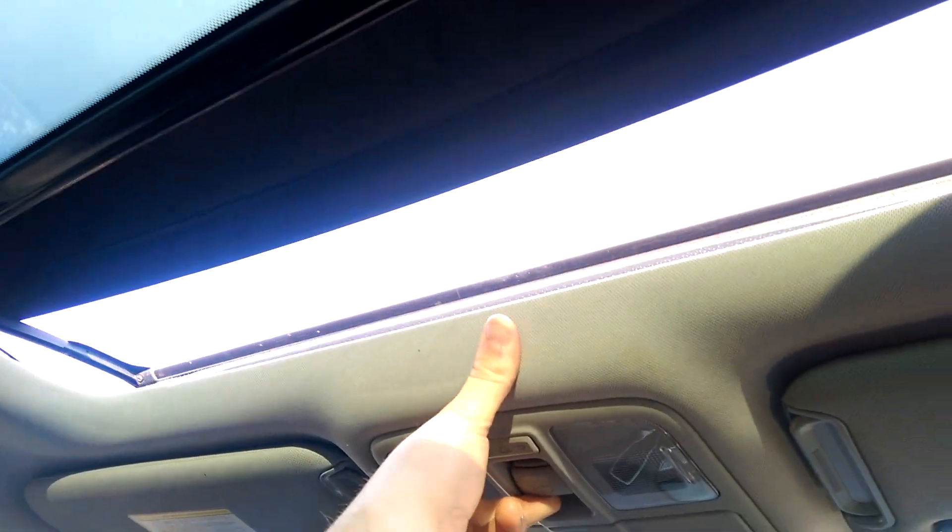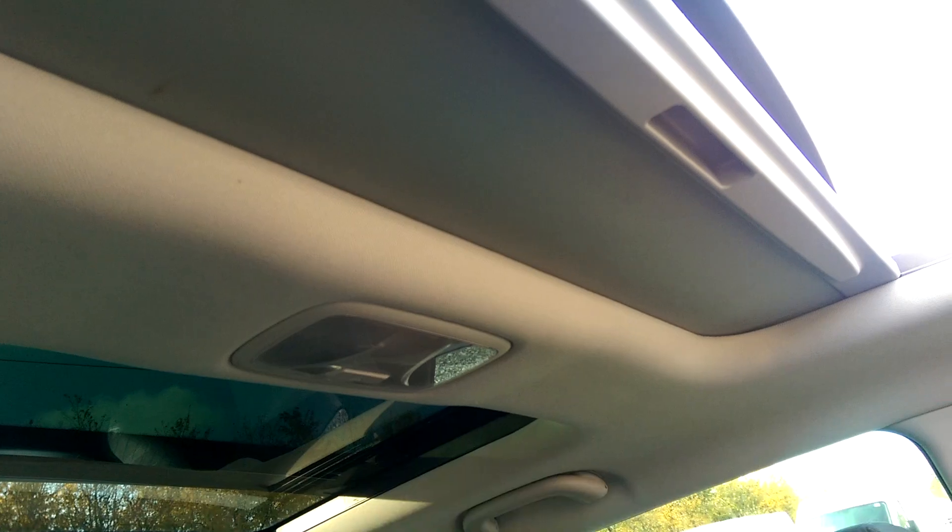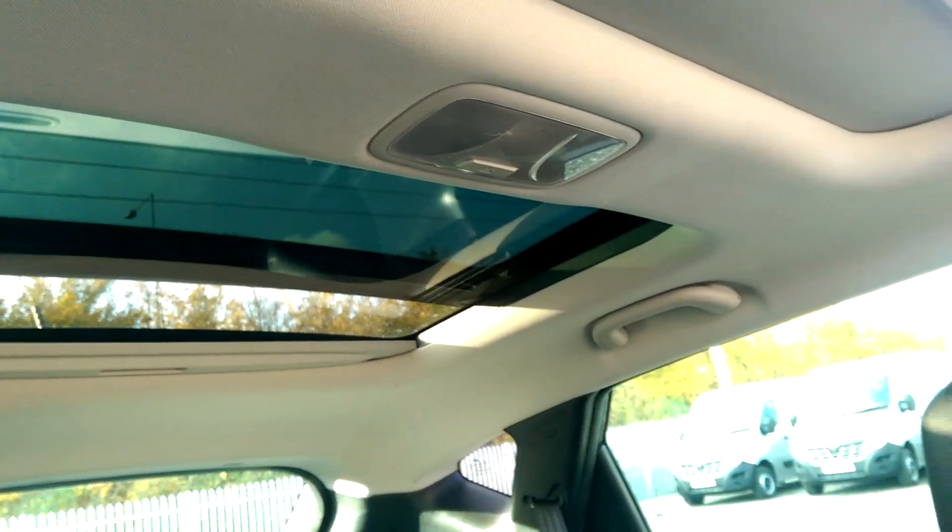There's plenty of leg room, and one of the best features — if I pull this button up here you can see we have the panoramic sunroof. It lets in a lot of natural light, especially on a sunny day like today. It folds back over the rear window, which you can see for yourself.